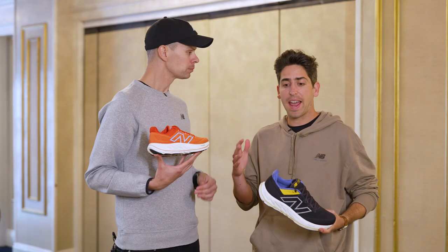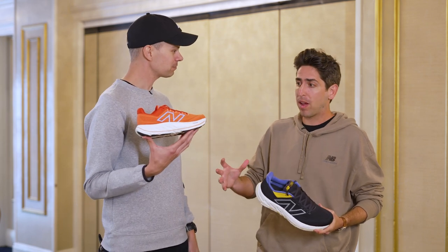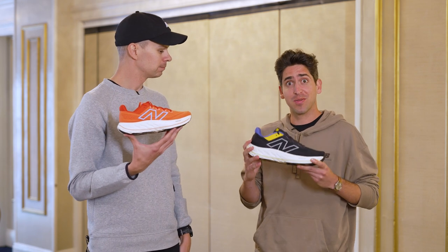Stability has been so similar for so many years, and now we've seen New Balance take risks, provide unique options, and now we've got the New Balance Vongo V6.